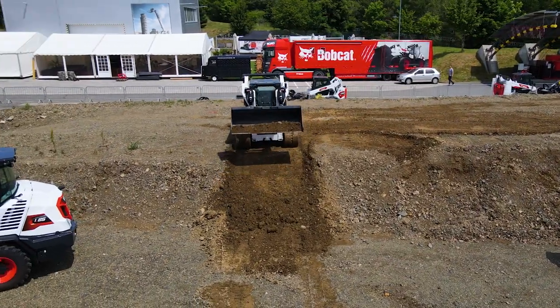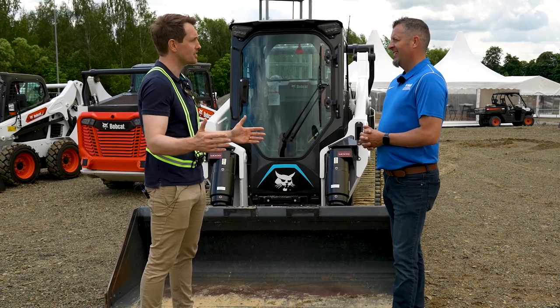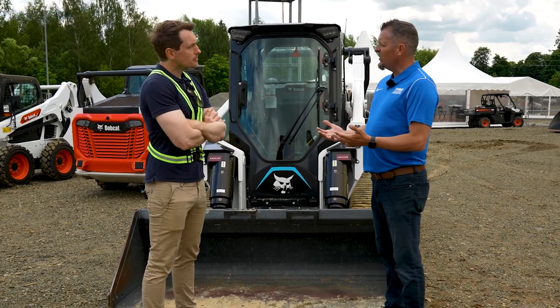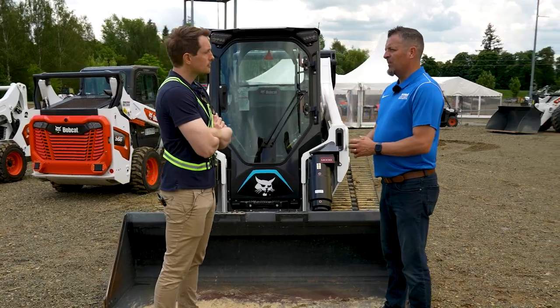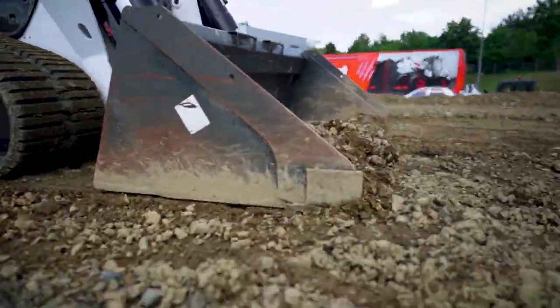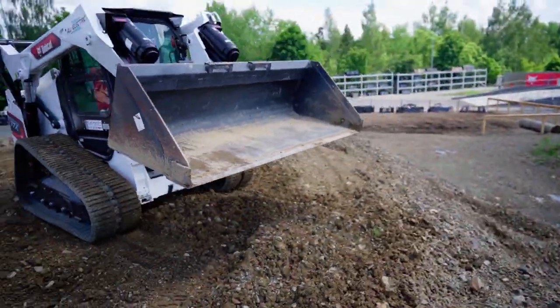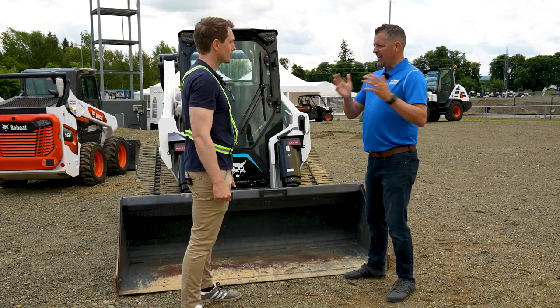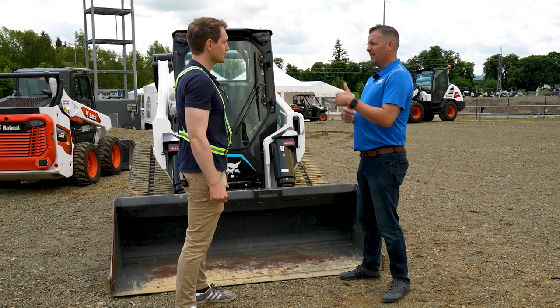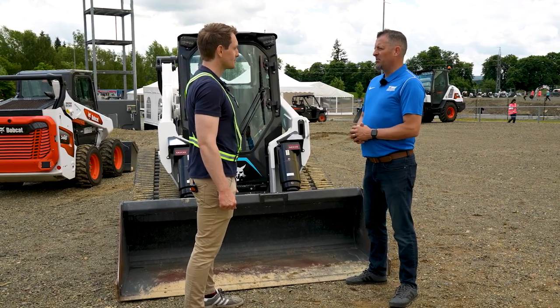I didn't think it would be possible in terms of getting the power out of it. How long did something like that actually take? It's a great question — it depends on what technology is available. With this technology, two years ago we didn't know how long it might take because the components didn't exist. Everything on this machine is custom. So over a two-year period — idea to concept to believability in the industry to launching this — it's been a tremendous ride.